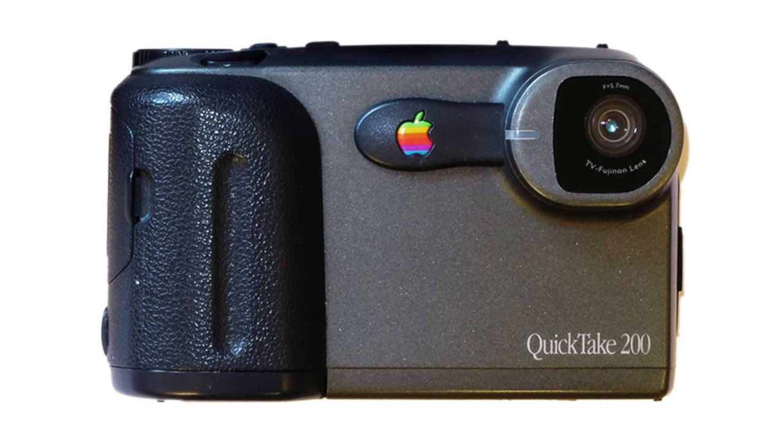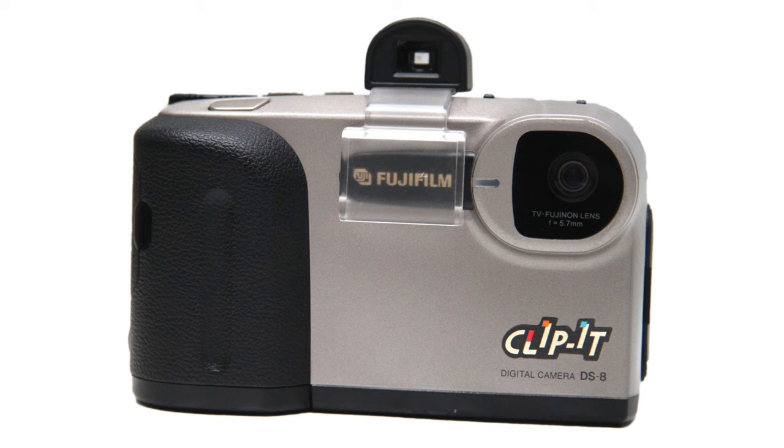Developed with Fujifilm this time, it was essentially a rebranded version of the DS8, sporting a colour screen and removable SmartMedia memory cards. But Apple as a company was struggling at this point, and once Steve Jobs returned a year later, his first move was to streamline the product range, cancelling lines including the QuickTake cameras and the Newton PDAs to concentrate on their core strength of computers. So that marked the end of the QuickTake story.